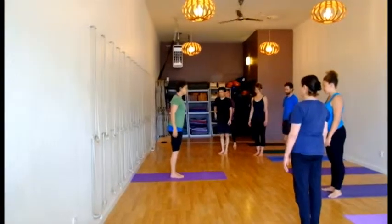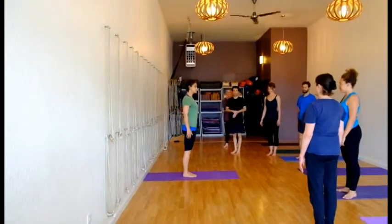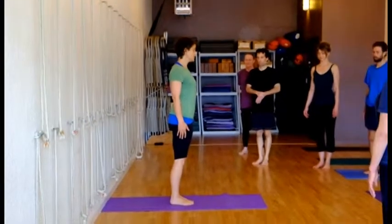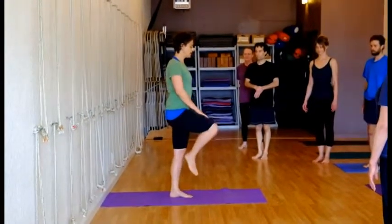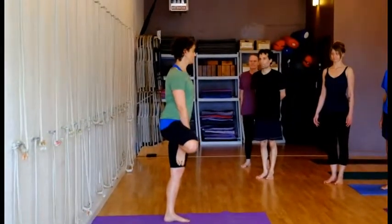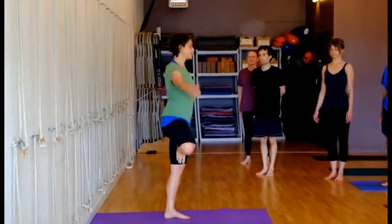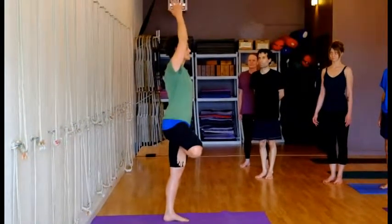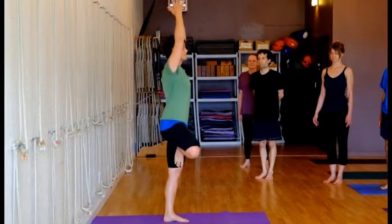I first stand in Tadasana with my legs steady and strong, and then I shift my weight to one leg. I bend at the other leg and bring the sole to the thigh. Then I'll bring my hands overhead. I'll join my hands for Urdhva Namaskarasana — Namaskara.